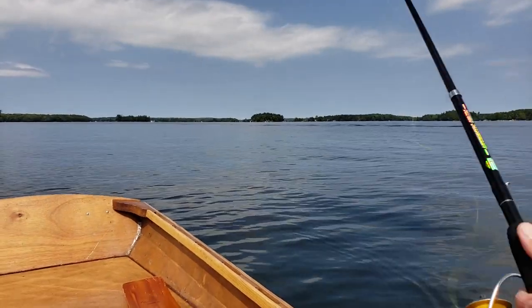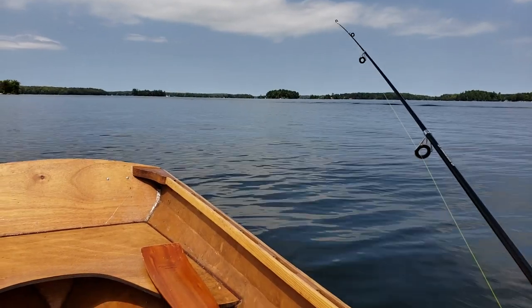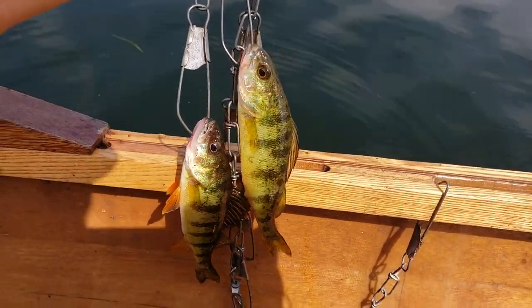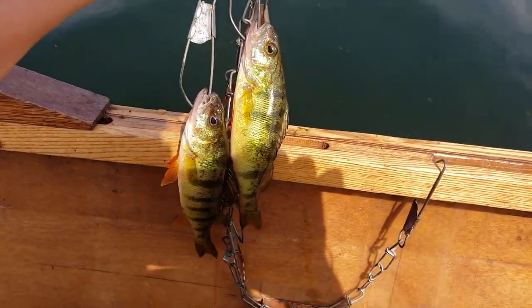Well, I made quick work of that. I got a couple of perch — they're a little bit small, but that's why I have two. So let's go inside now and make some lunch.